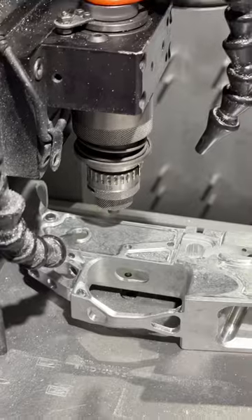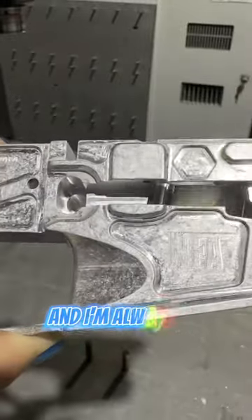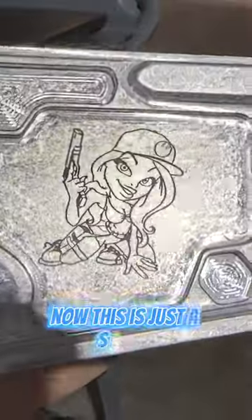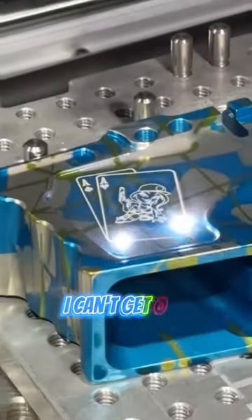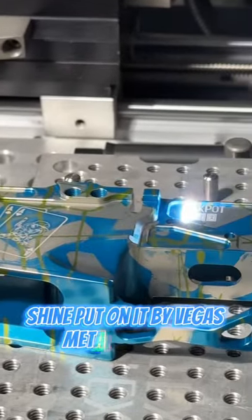Look at my jackpot lower. We engraved my custom serial number — I'm always bad at picking these — Jackpot TL777. Now this is just a sample. This is what we actually went with for my logo, and this is my lower after anodizing. I can't get over the vibrant colors and the metallic shine put on it by Vegas Metal Finishing.